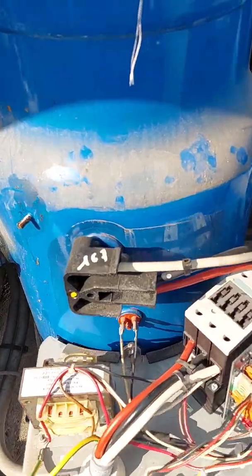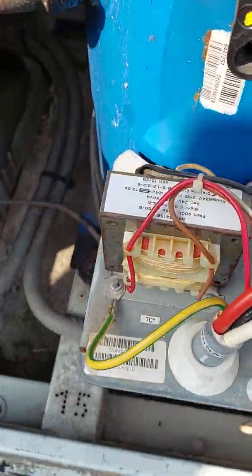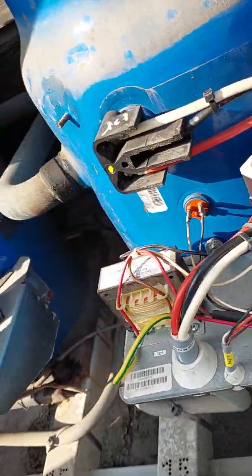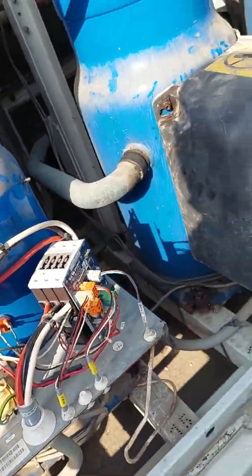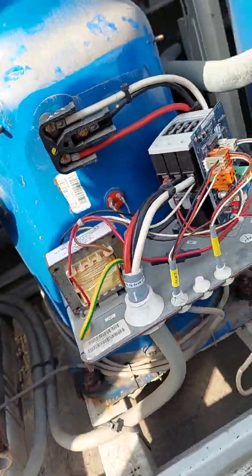So this is the motor, the compressor, contactor. This is the transformer. Run by this — this is the wire. What is this line? They will go to the controller.